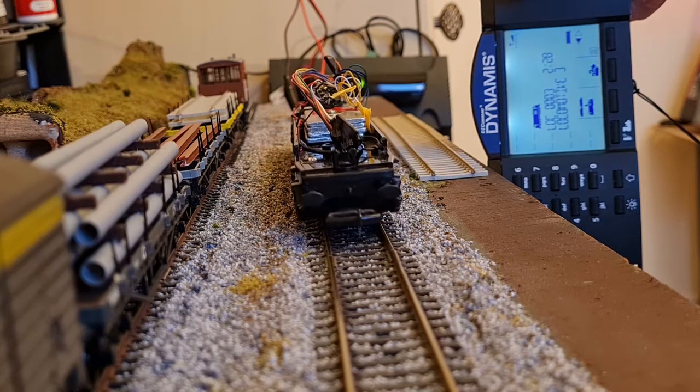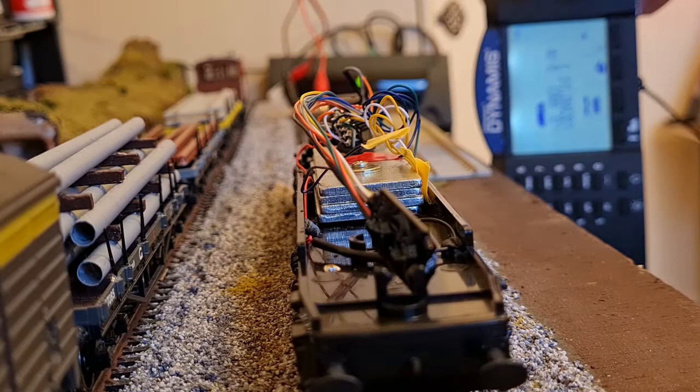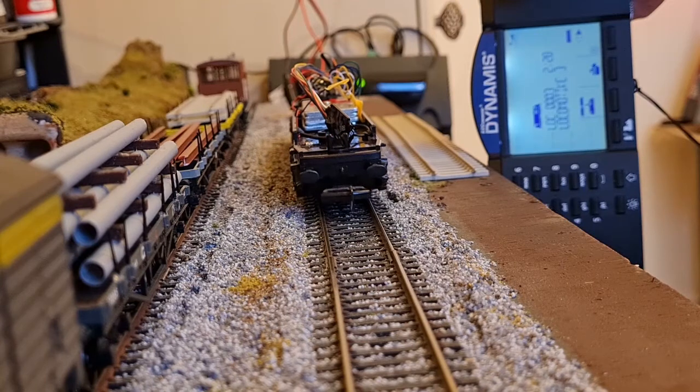Across on the test track and with just two bars on the Dynamis, the 56 pulls away slowly and in the right direction. The conversion has been a success.